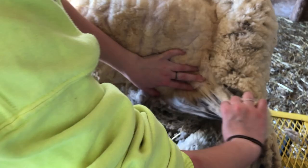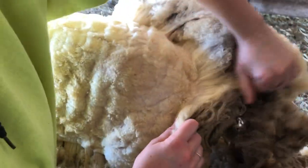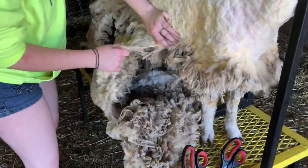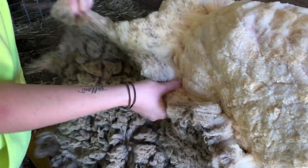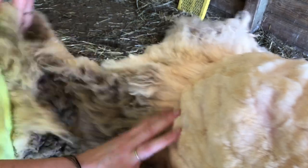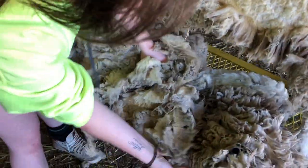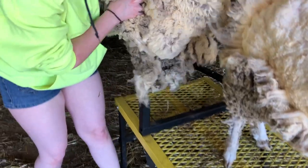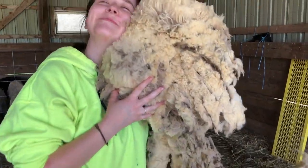Now Senbi is separating the blanket fleece — everything that we're going to keep and process into wool top or into yarn. All that other stuff is going to be seconds, so that will be stuff that we aren't keeping. We've got to do her other side. Sometimes it's a little difficult to separate it, but you can see Sen holds the fleece so it's not really pulling on Nutmeg — it doesn't really hurt her. Now Sen folds it all up, getting it ready to be bagged. Before you bag it, you feel real proud — that's your harvest for the year. And then you hug it and snuggle it.